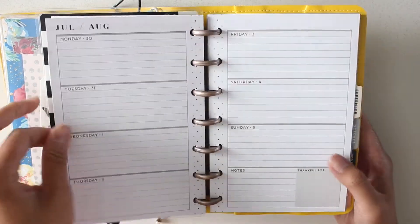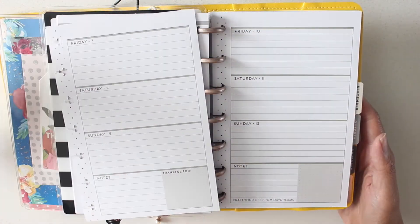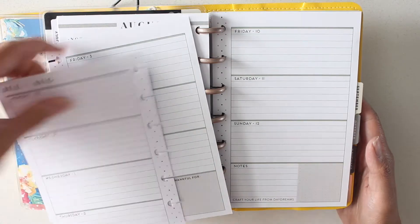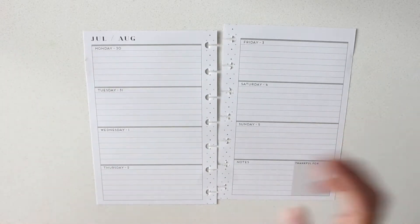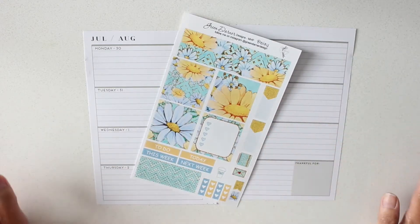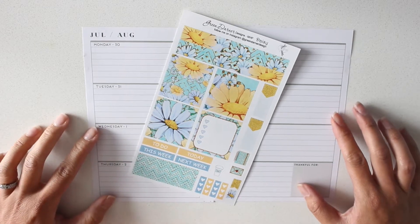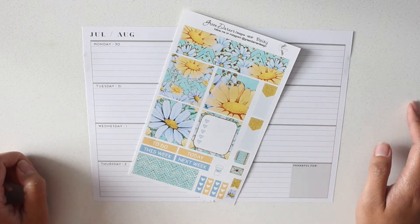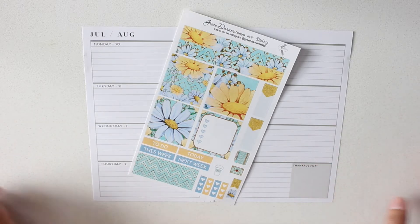So for this week, Monday July 30th through to Sunday August 5th — let's not wish the summer away — I will be using a sampler from Green Darner Design. I'm gonna use this Daisy sampler that I just most recently purchased, and I think it's adorable, so cute. And I might pull in a few other pieces from the Happy Planner box sticker book, but otherwise this is the main theme.